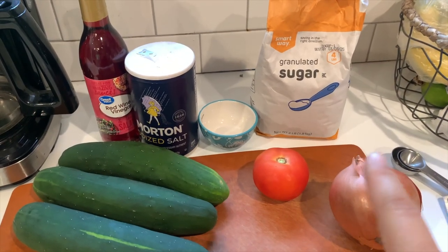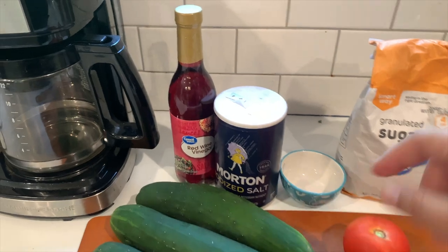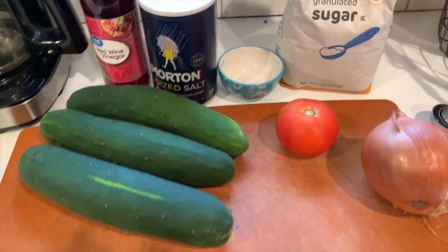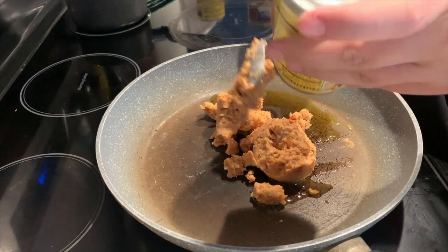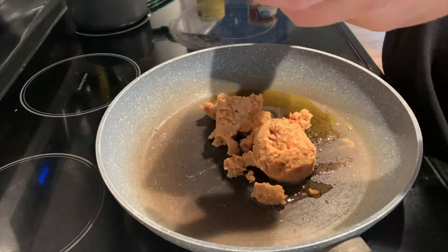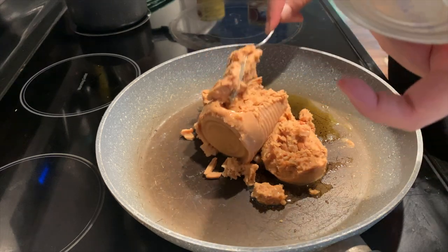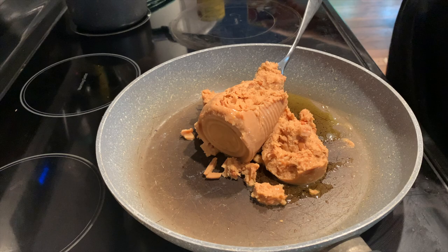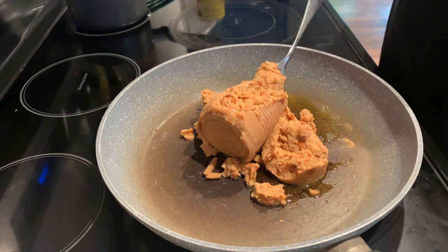This is actually my new recipe for the week. For those who don't know, I'm doing a challenge where I try one new recipe a week. The cucumber salad was my recipe for the week. I'm making bean and cheese burritos out of the can — I know it looks gross, but I like canned beans. The secret is to get a good brand.